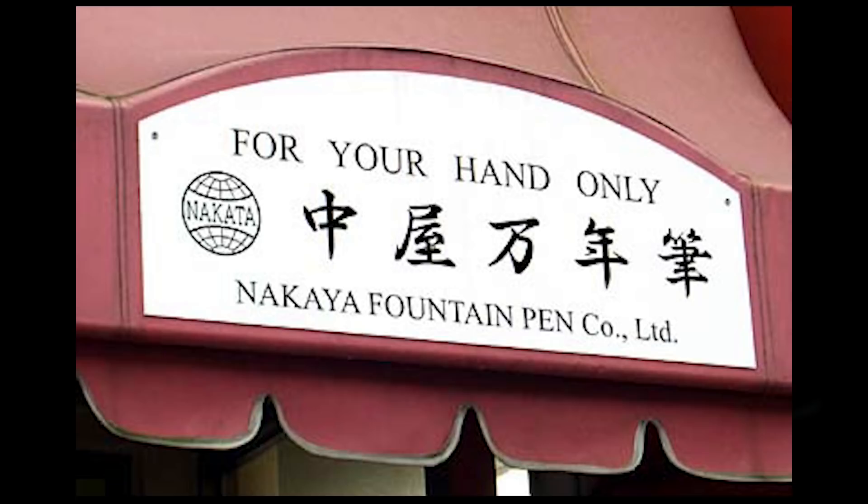Nakaya was founded by Toshia Nakata, the grandson of the gentleman who founded the Platinum Pen Company. Back in 2003, a blogger named Russ Stutler visited the Nakaya headquarters in Tokyo and was kind enough to give me permission to use a couple of his photos. Toshia's father was president of Platinum back in the 1990s when the company had a bit of an issue — many of its most experienced and skilled craftsmen retired. Realizing the incredible loss of skill, Toshia formed Nakaya, a company that is a wholly owned subsidiary of Platinum but operates as an independent company.